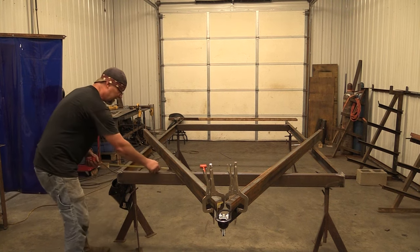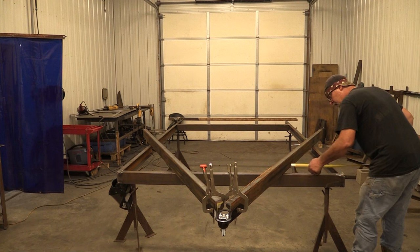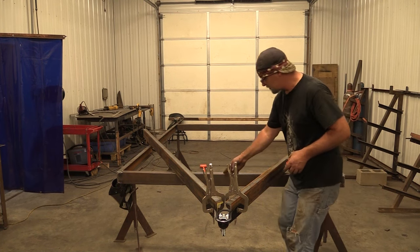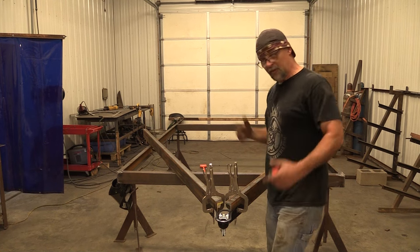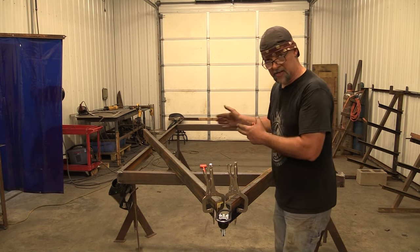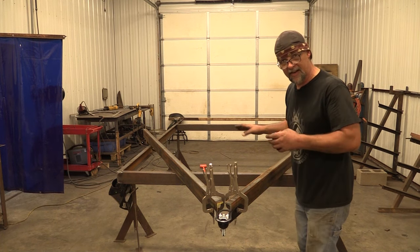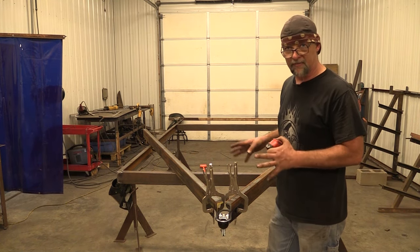Now I can double-check that measurement by measuring from this edge to the edge of the frame. I've got 19 and three sixteenths on this side, and exactly the same on the other side. So since I'm lined up there and lined up here on both sides, I know that this tongue is straight and square. Now all I've got to do is measure off the front edge of this front cross member to the center of this and make sure I've got this length where I want it to be. So now I can confidently make marks where this goes on my trailer frame so I can move it around and get it right back in the same place. Any questions about that, hit us in the chat.